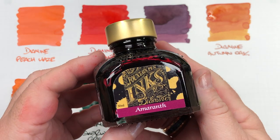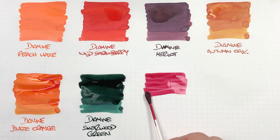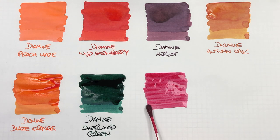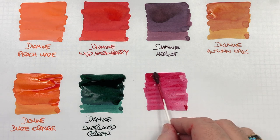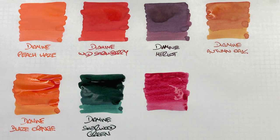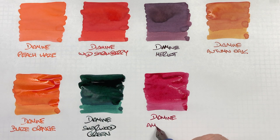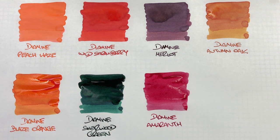The next ink is Diamine Amaranth. For me this is a really lovely pink — it's not necessarily a hot pink, but it's getting there. I do like writing with this ink; I have it inked up in my Lamy Metropolitan. If you like a pink ink, this is actually quite nice.